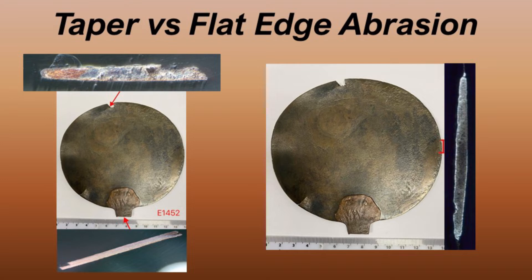The sampling approach used flat edge abrasion to expose the bulk metal underneath the corrosion on the edge of the disc, which provides a consistently flat edge. This is compatible with analysis using SEM-EDX without having to cut a wedge out of the disc.